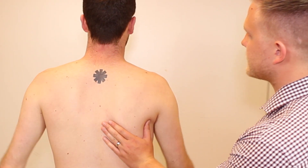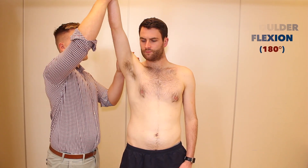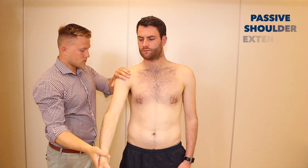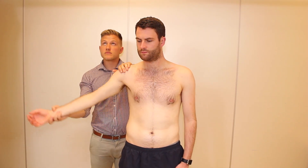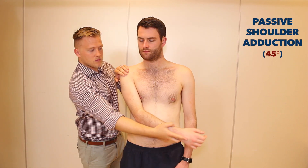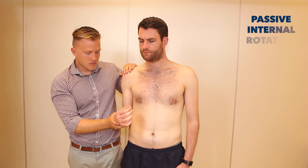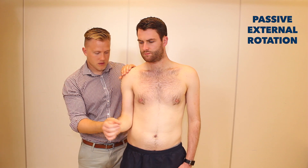Just the same on this side. So now Simon, if you could just stay relaxed, I'm now going to move your arms through those same movements. Do let me know if you have any pain at all. Sure. That's great. Just relax. I'm now going to do the other side.